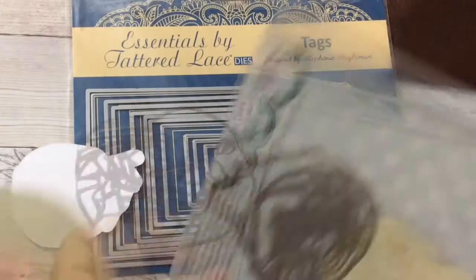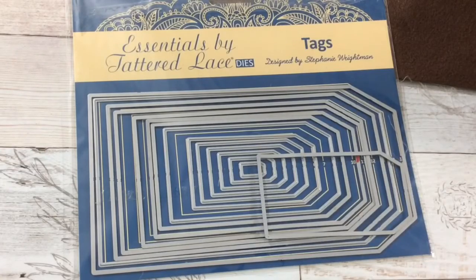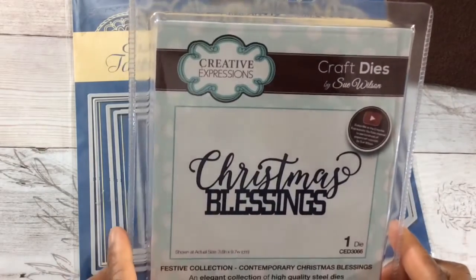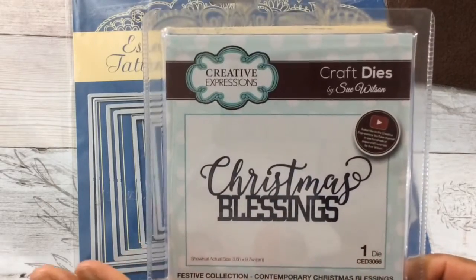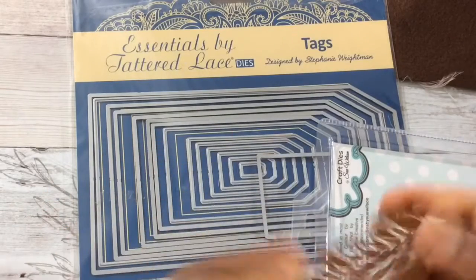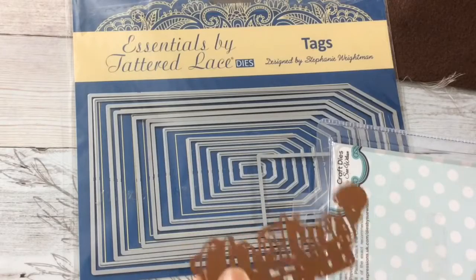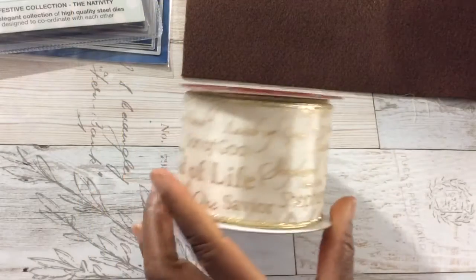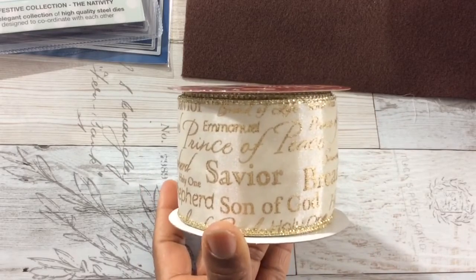I was looking for that special nativity die, and for me, this is it — this is gorgeous. I'll have links to this die and the next die I'm going to show you, also by Sue Wilson. I picked up this die — it says 'Christmas Blessings' — it's just one die, beautiful script. I love the quality of her dies; her dies are not those thin dies like some companies. You can actually bend the die — her die is pretty thick. It reminds me of Spellbinders.